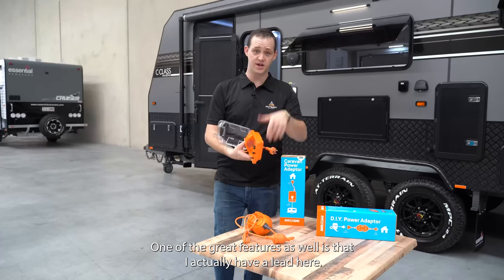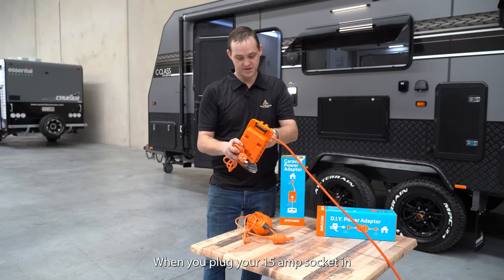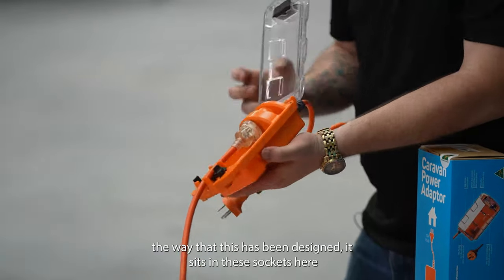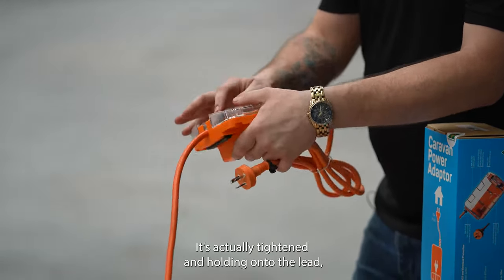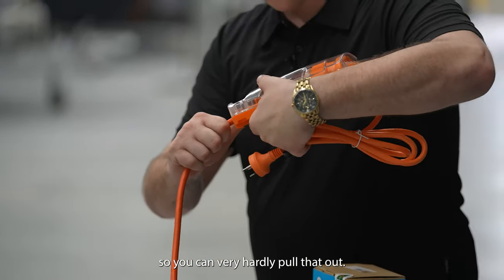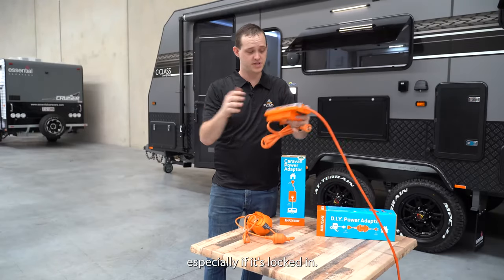One of the great features as well — I actually have a lead here — when you plug your 15-amp socket in, the way that this has been designed, it sits in these sockets here. When it clamps down onto it, it's actually tightened and holding onto the lead. So you can very hardly pull that out. You know that someone's not going to come along and just pull it out, especially if it's locked in.